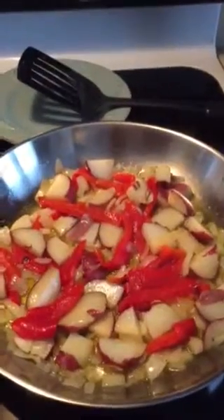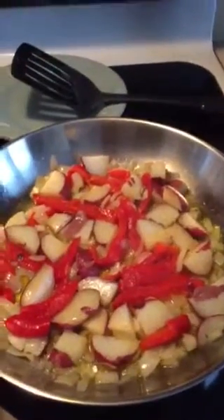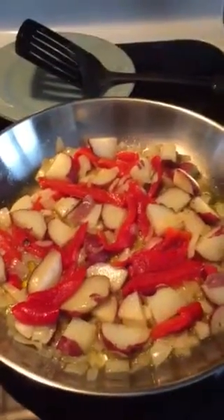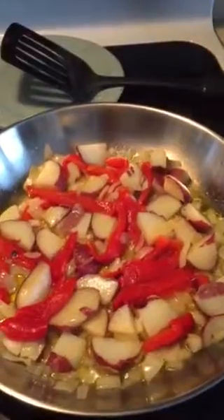I'll take another quick video of it with the eggs and everything when it's all done. It's quick and easy and it's mostly just leftover stuff that was kicking around. I'm really looking forward to eating it because I'm starving.